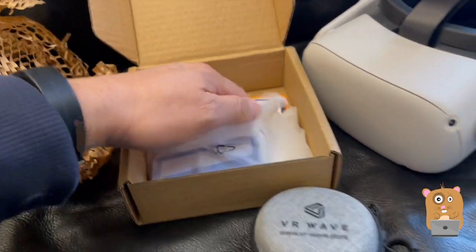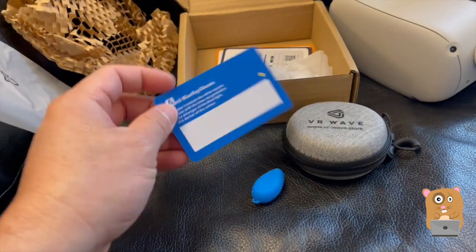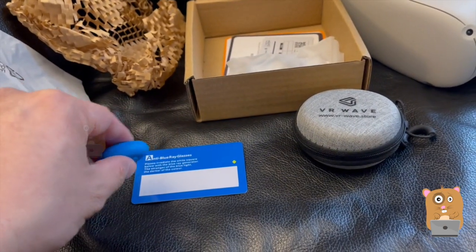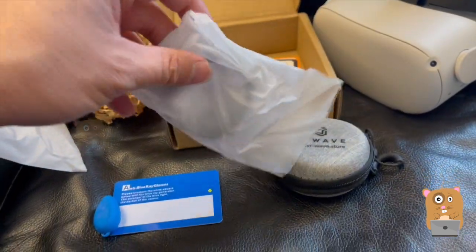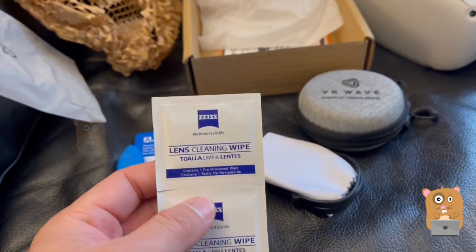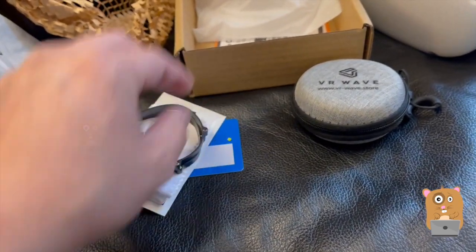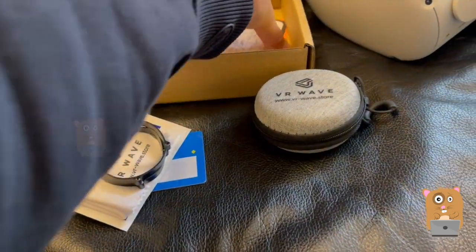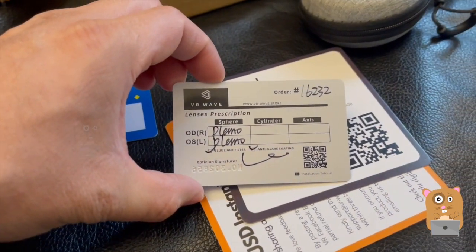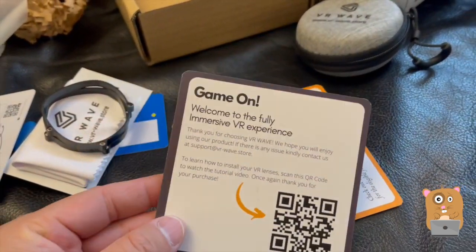Let's see what else came in the packaging. I think it's like a blue light tester — yep. And this is for cleaning — a cleaning cloth. The magnets. I have not ordered from this company before.